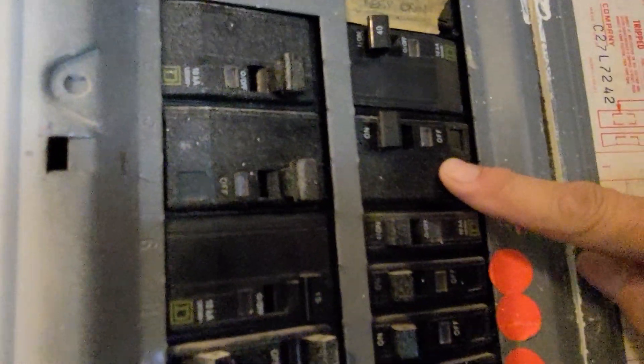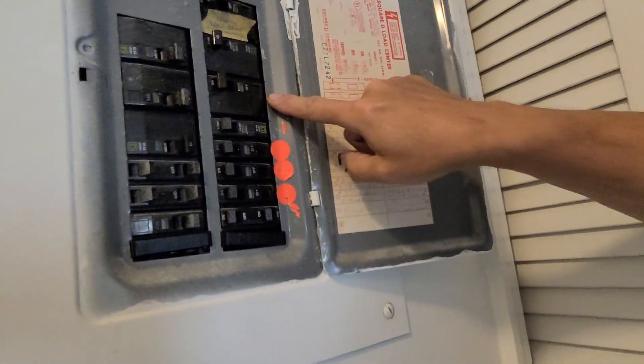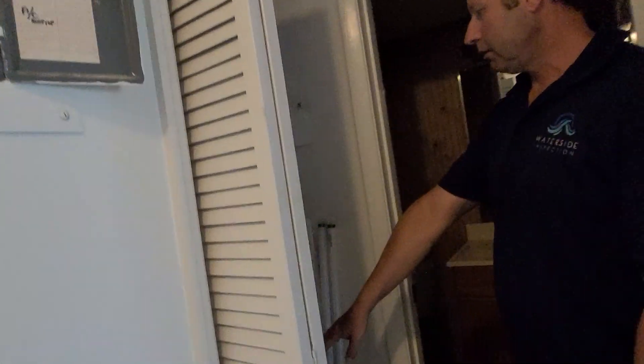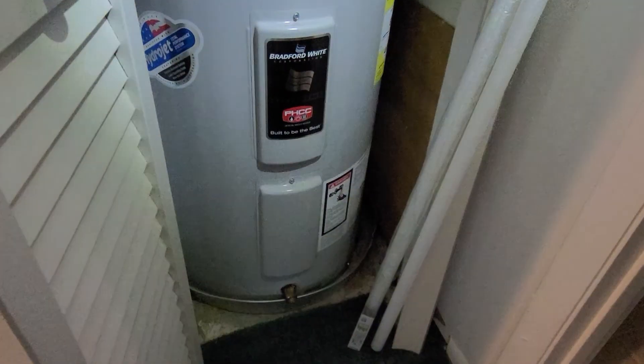The water heater is number eight or nine — this one right here. You can see it's marked nine and there's a nine right there. Your water heater is down here in the closet. Not a lot of light in here at the moment, but your air conditioning system is also here.